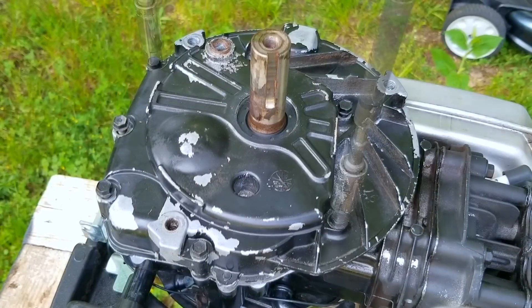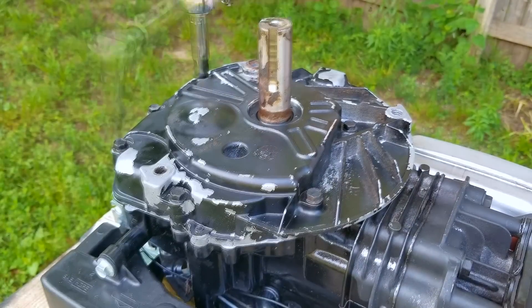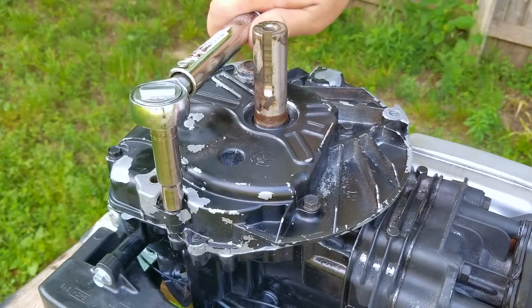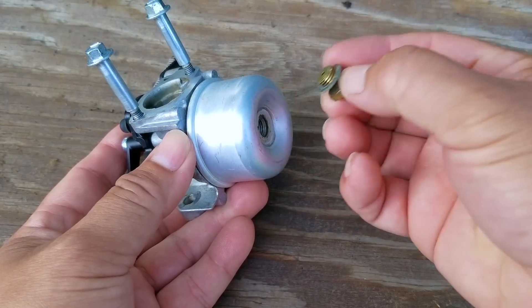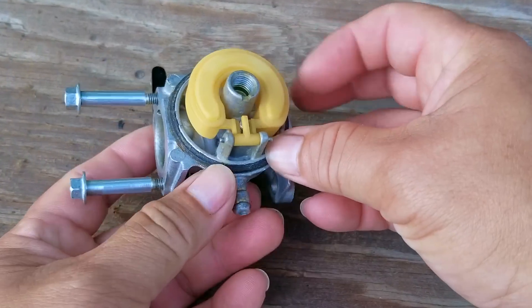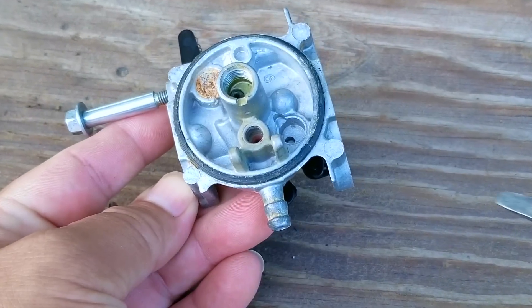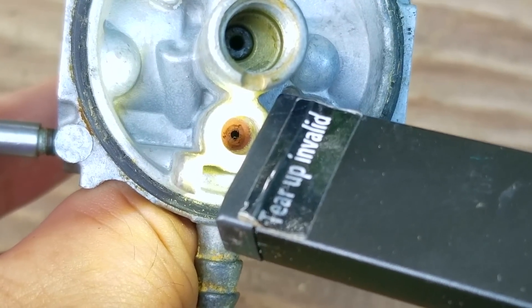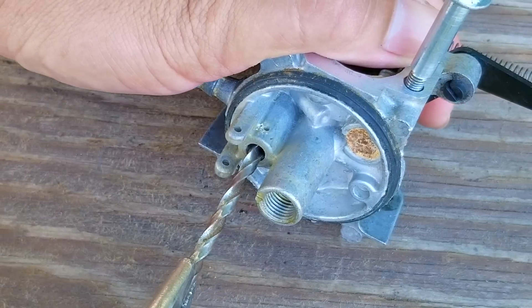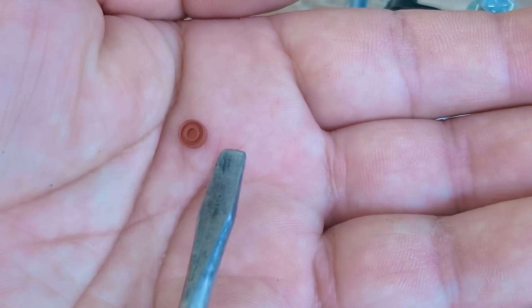After getting the sump back onto the engine and replacing all the bolts, at least we don't have to wait for the RTV to cure — we get to torque the bolts down and move on to fixing the carb. The issue with the carb was that it was leaking a lot of fuel, which would either go into the engine or onto the mowing deck, neither of which was a good scenario. The reason is that the needle seat had swollen up and needed to be replaced. You can get the seat individually or in a pack of five or more. To get the seat out of the carb you can either use a special tool or a drill bit — just be careful not to damage the carb.